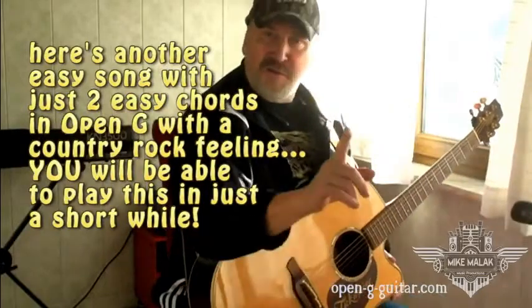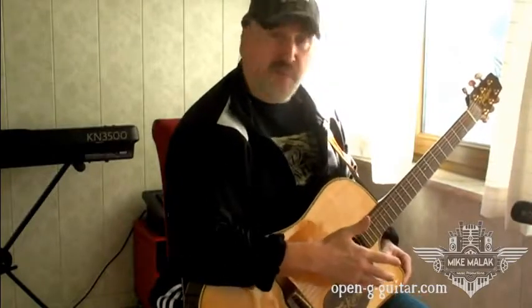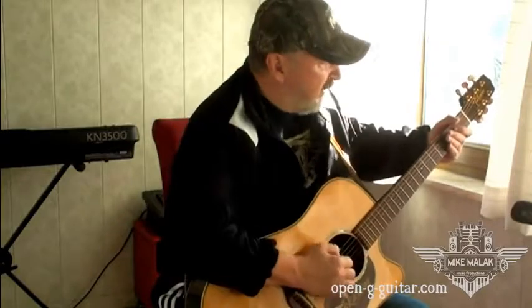In a short while you'll be able to play simple songs like this — Achy Breaky Heart — which is being played with two chords only on the Open G Guitar. And you can do this within a very, very short time from right now. Hey, get ready, grab your guitar, start the course right now and in a short while we'll be playing together.